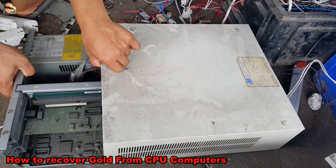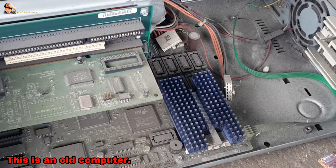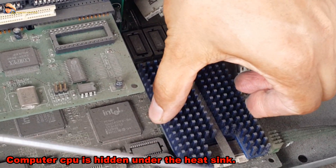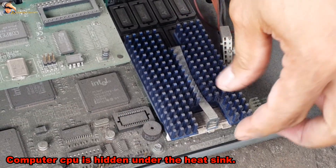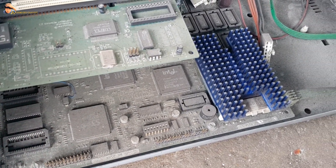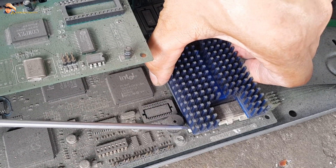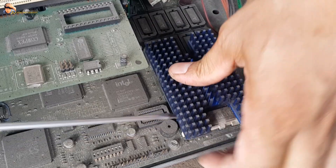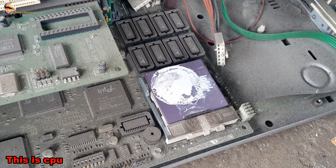How to recover gold from CPU computers. This is an old computer. The computer CPU is hidden under the heat sink. This is the CPU.